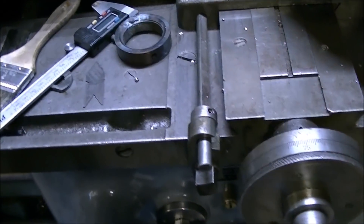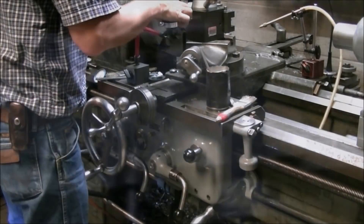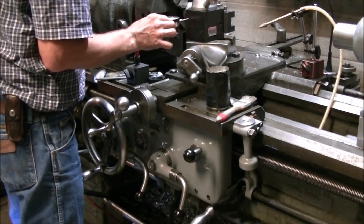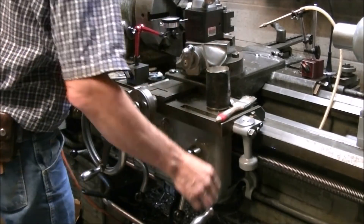This is the stop for the crossfeed for threading. It's handy to set that stop so you can just take the cross slide back to the same position. Here I'm setting a dial indicator on the back of the tool post — I saw Keith Fenner do this years ago and it's really nice to know how far you're actually feeding when you're threading.